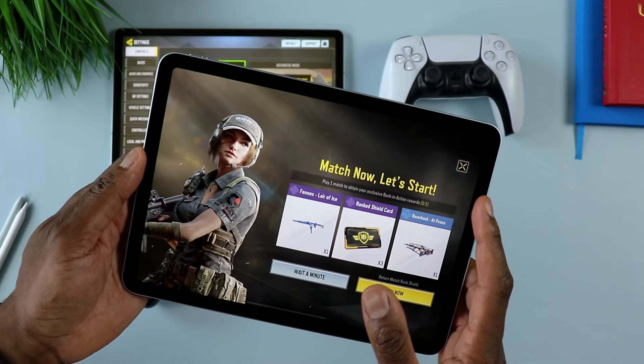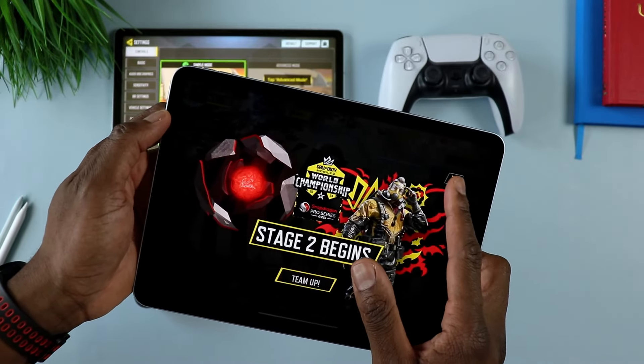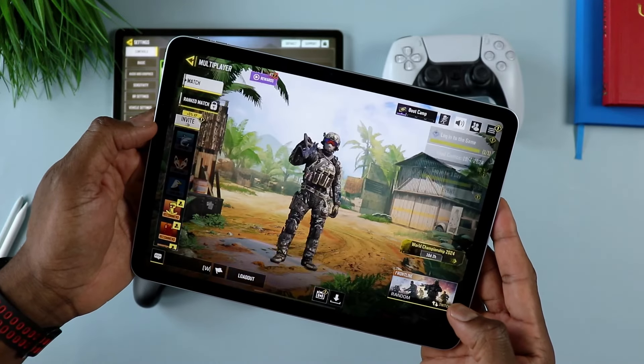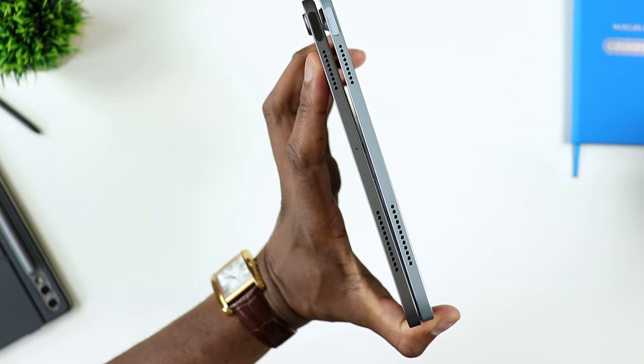When it comes down to battery, battery life so far has been excellent — I have no complaints. I don't anticipate the battery going bad. I still have my iPad Air 5 and the battery is still pretty good on that. I anticipate battery life here is going to be just as good — so that's another thing you don't need to worry about.